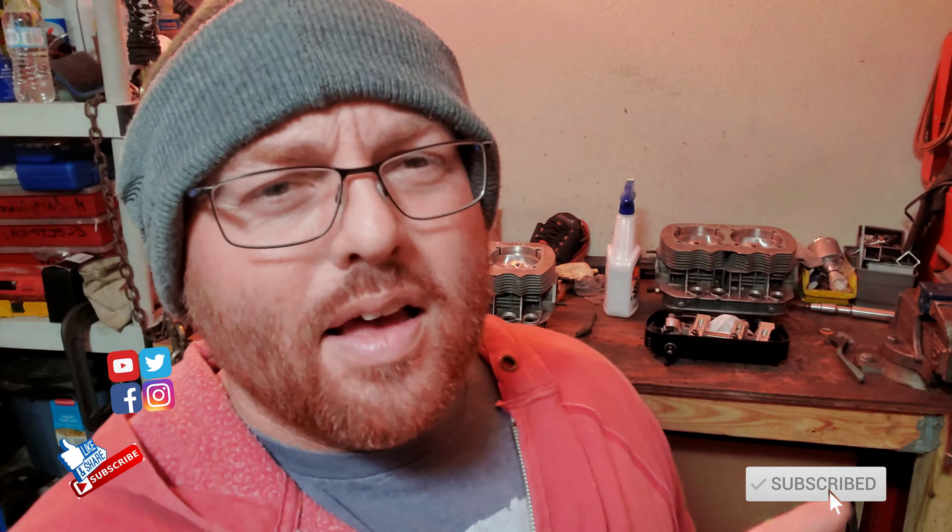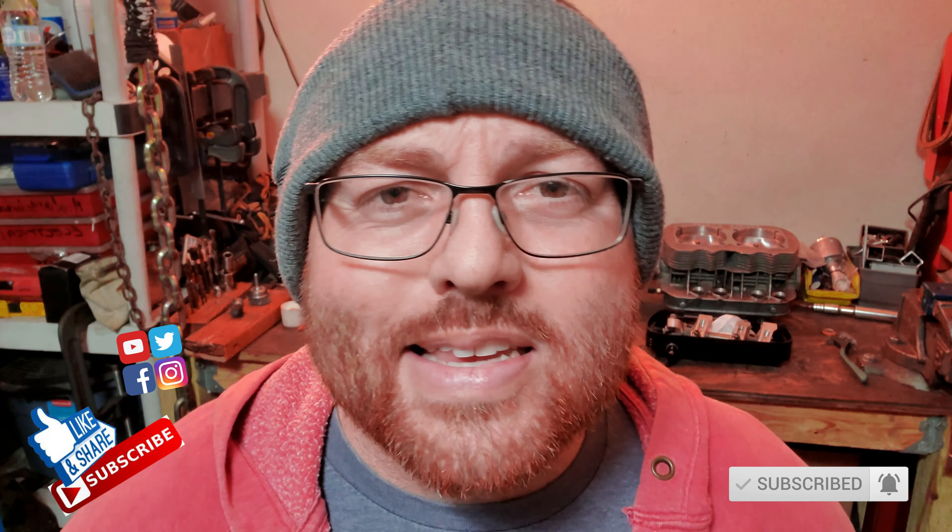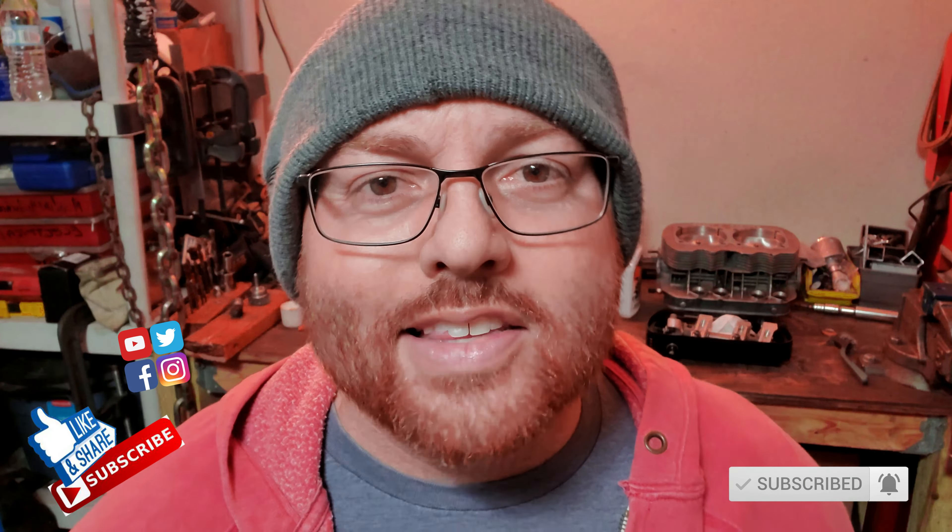Hey guys, it's Jason. We are back — it is the next day, Sunday to be more specific. You can tell because I'm wearing different clothes and it's a little colder, actually kind of in the 40s. It's that time in the video where I ask you to don't forget to like, share, and subscribe, and hit the little bell for notifications. I think I've got like 70% of you guys watching that are not subscribed yet — what's that all about?